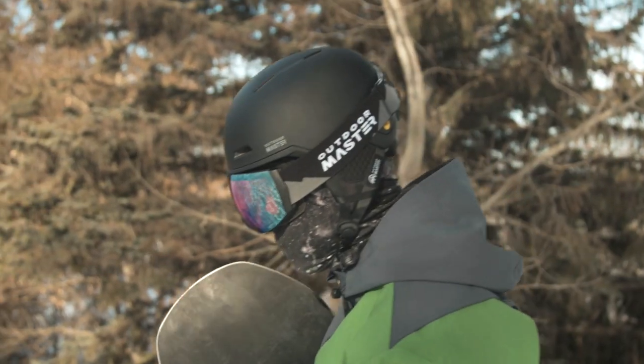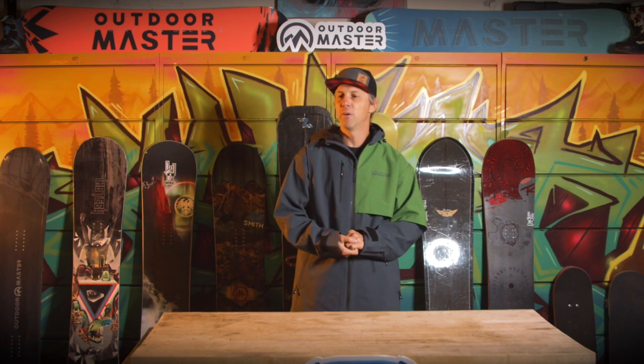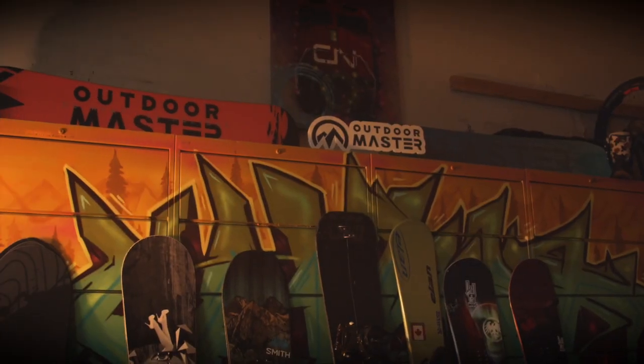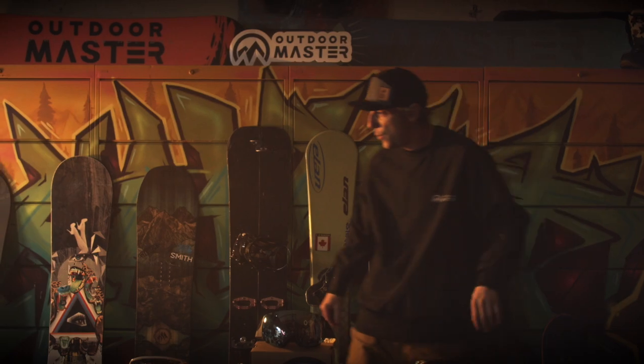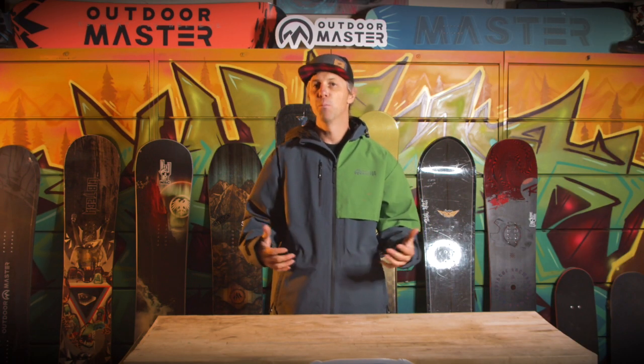Hopefully you checked out the first set talking about the gear, what kind of gear to wear, what kind of accessories to equip yourself with. When you first walk into a snowboard shop, there are just tons of different bright colors, different boards, different shapes, different sizes. It can be quite overwhelming trying to figure out what board to ride.